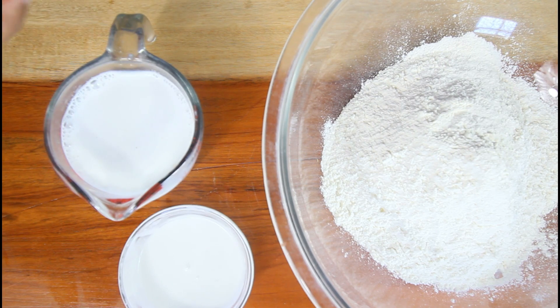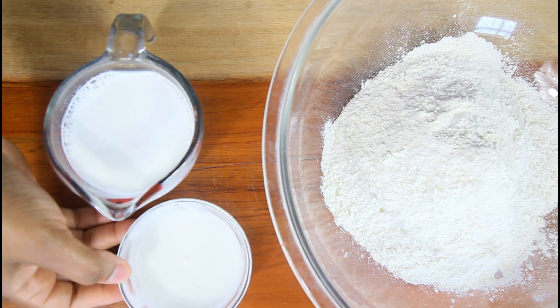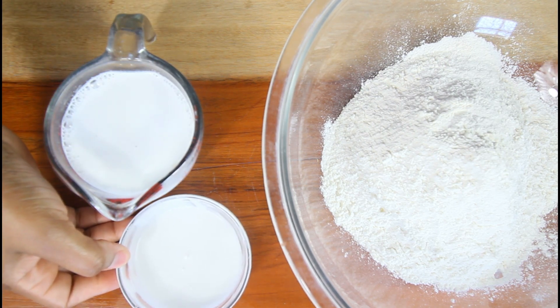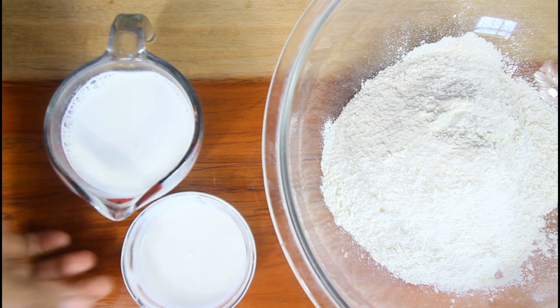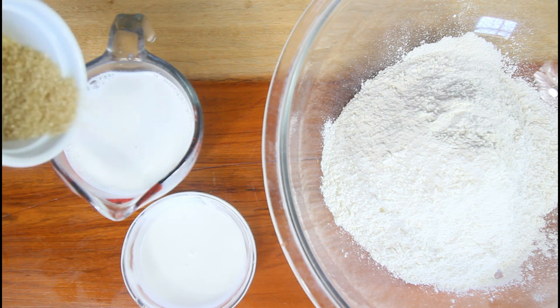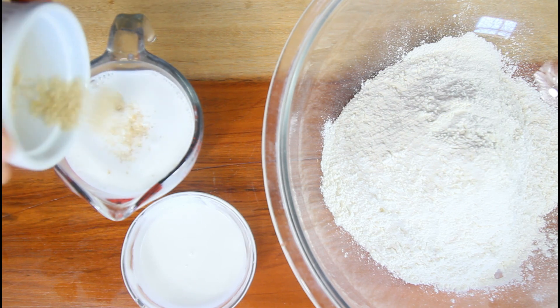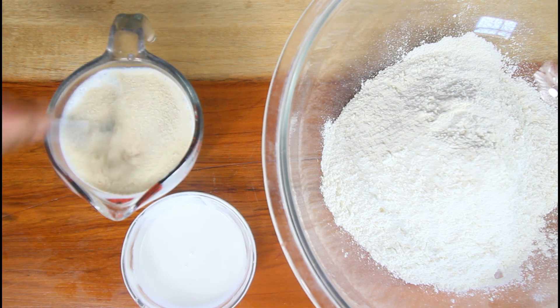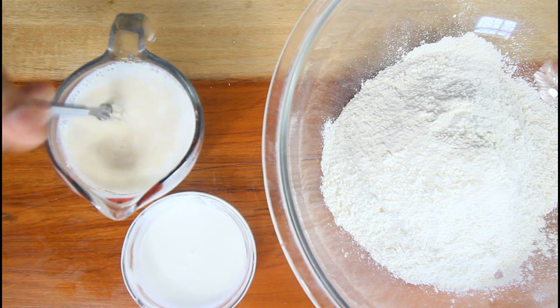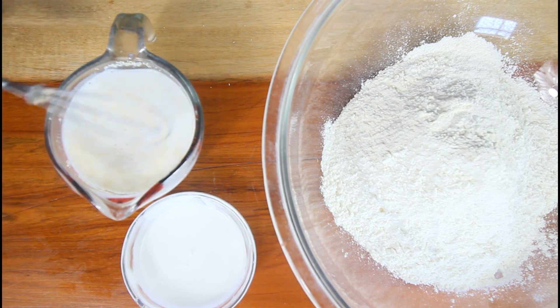For the naan bread, we're going to use some warm milk. Now, I have a substitute here — you're supposed to use yogurt, but I added coconut cream and a little bit of vinegar to it, let it coagulate, and that's what I'm going to use. If you have vegan yogurt you can always use that. We're going to add some sugar and two teaspoons of yeast, and leave that to froth up before we add it to the flour.